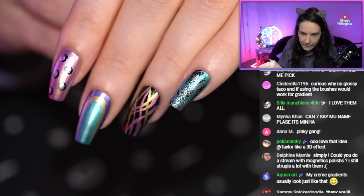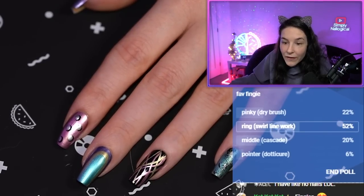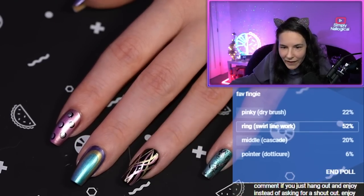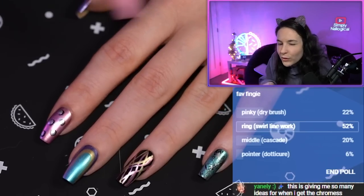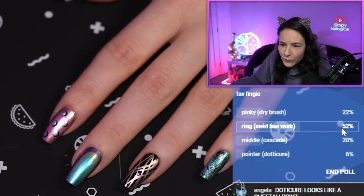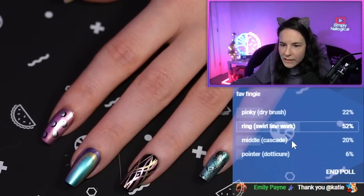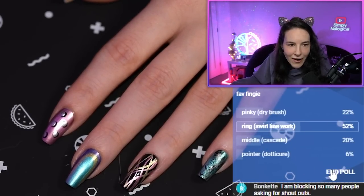The only thing you have to worry about is making sure that you don't have too much on the brush. 52% like the ring finger — interesting. So I think you guys picked the hardest one. I assume this would be the trickiest for most people. That's definitely an overwhelming winner. And we've got a somewhat split with the middle and the pinky. And no one likes the dotted cure.